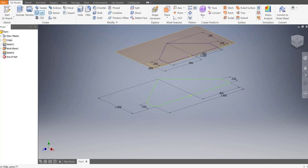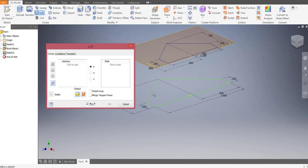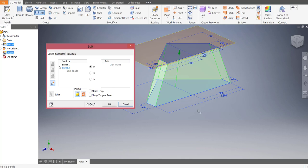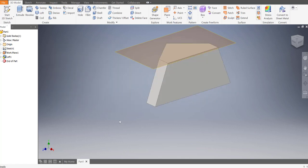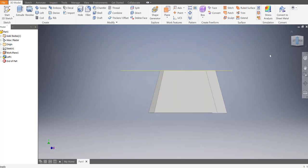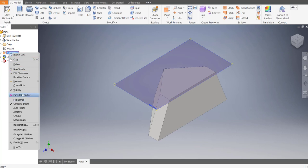We're going to loft these together. Go to the Loft button, click on that, then click on the bottom profile first. After that click on the top profile. If you do that correctly and press OK, it should generate the bulk of the cow catcher. Turn off the visibility of the work plane by right-clicking it and turning off visibility.